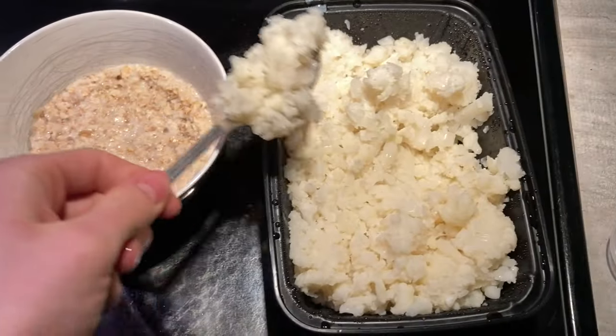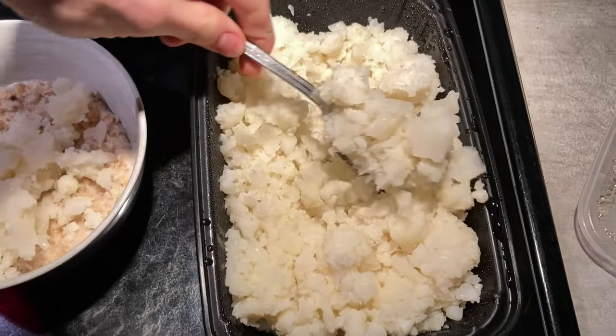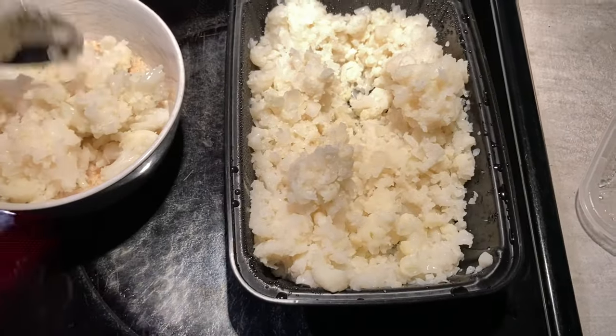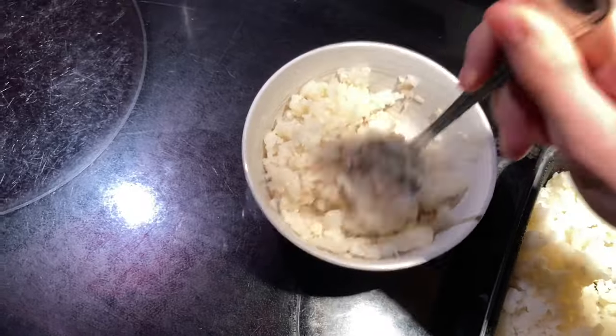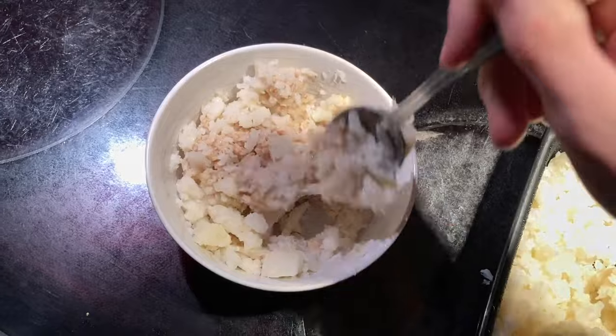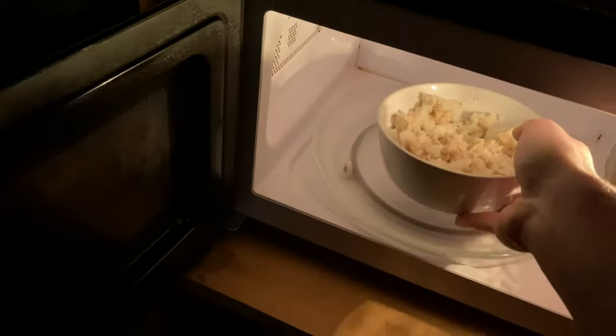Everything's ready — take it out. Next step, you're going to take your cauliflower rice that you made the day before. I never measure how much I put in really, it doesn't matter — but I go for about four scoops. Then you mix everything together until it's nice and combined. Take it back to the microwave and send it in for another two minutes.